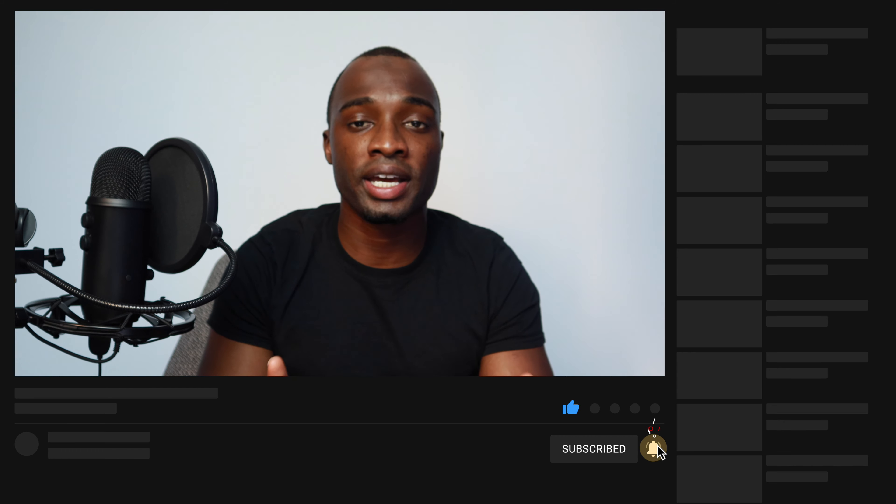Hey guys, welcome to TechUX, it's Mo back again with another video. Today's video is going to be about a few things that I do not like about the Google Pixel 4a 5G. If you saw my last video, you'll know I love this device — for $450 the amount of things it gets right is quite a few. But no device is perfect, so we're going to get into some negatives and things Google could improve on the next iteration.